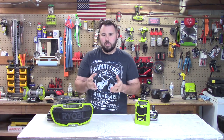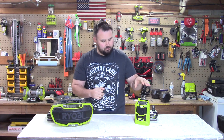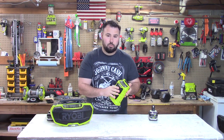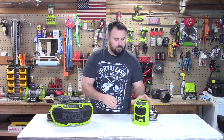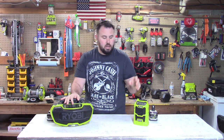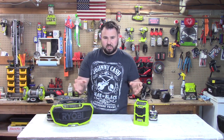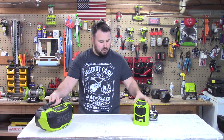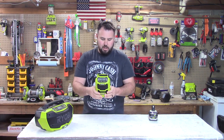With RYOBI you have two main types of radios: the portable compact radio, which has been around for a long time, and the jobsite stereo. Let's go through each one, talk about the differences, compare and contrast them, and then do a sound test.